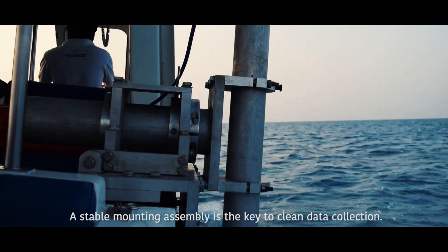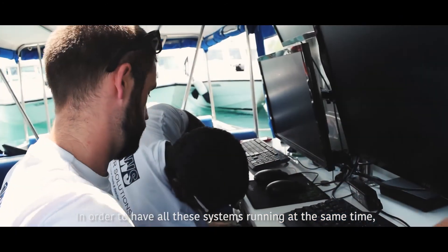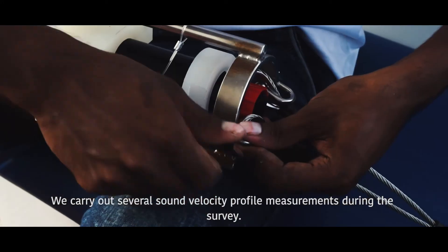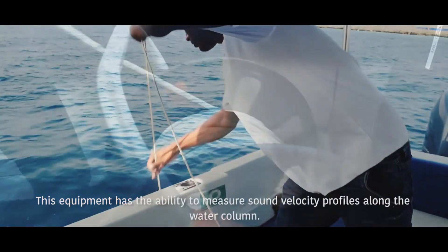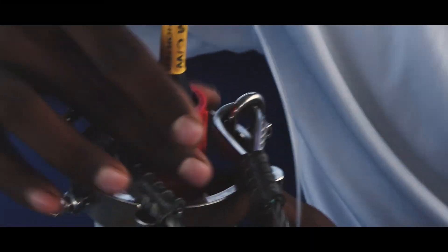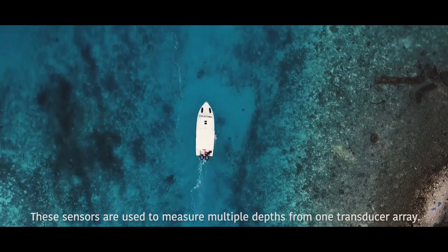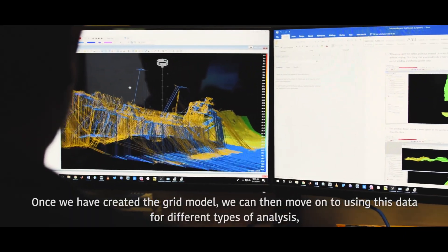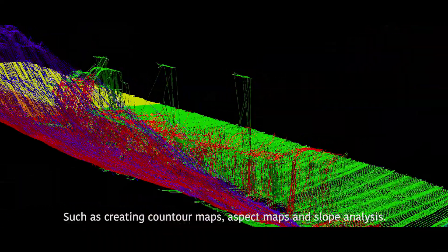A stable mounting assembly is key to clean data collection. In order to have all these systems running at the same time, we need very powerful workstations and specialist software. We carry out several sound velocity profile measurements during the survey, and this equipment measures sound velocity profiles along the water column. These sensors measure multiple depths from one transducer array. Once we have created the grid model, we can use this data for different types of analysis such as creating contour maps, aspect maps, and slope analysis.